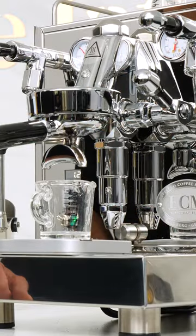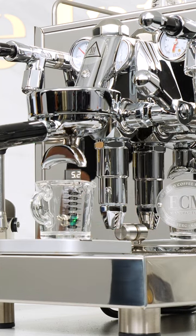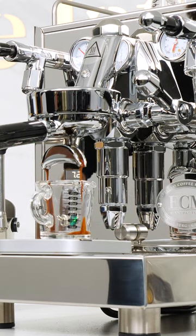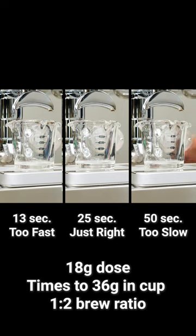Go ahead, attach your portafilter and start the pump. If your machine doesn't have a shot timer, start timing as soon as you turn the pump on. I'll run three shots side-by-side here: one's too fast, one's just right, and one too slow.